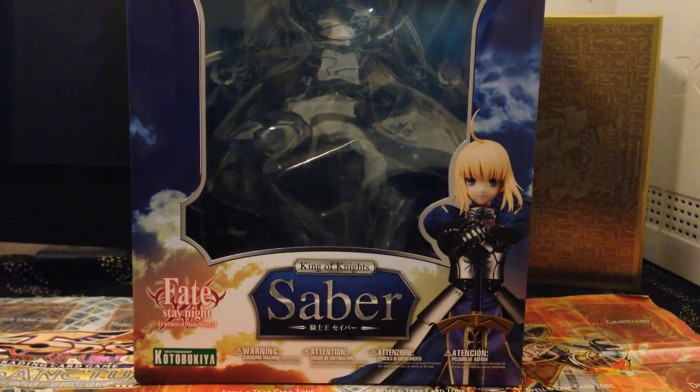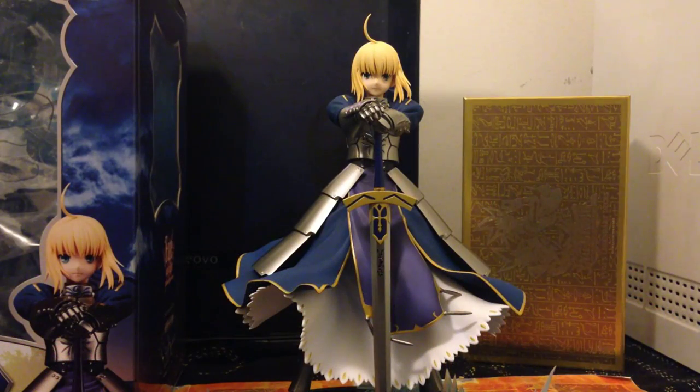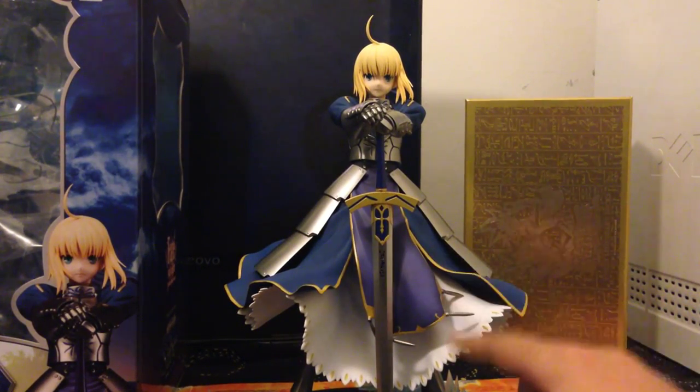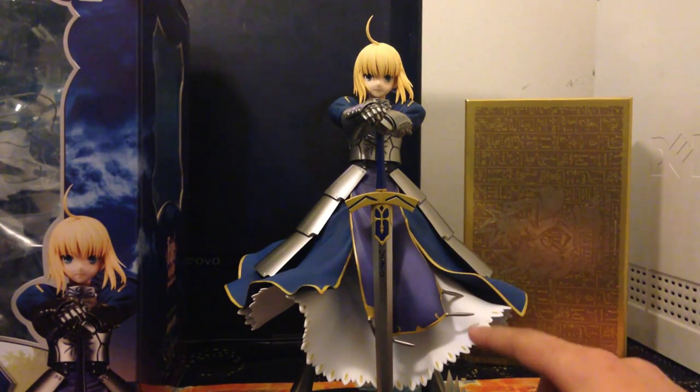So let's go on to the figure — here is the thing you guys have been waiting for, it is the figure itself. It's Saber, and as you can already tell the paint job is excellent. This is a really good job by Kotobukiya.